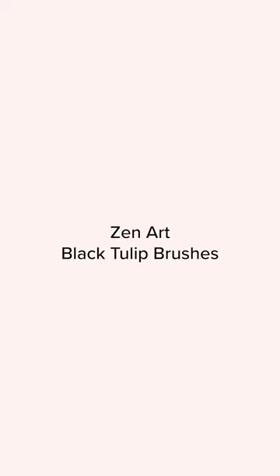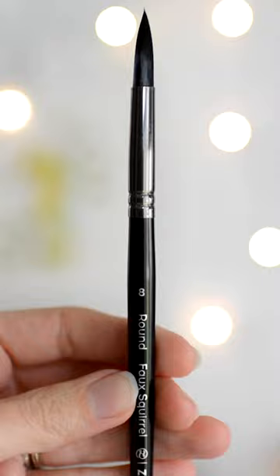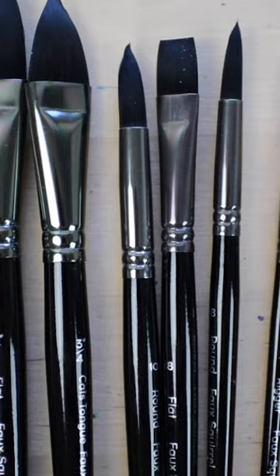The third and final brushes that I love are my Zen Art Black Tulip brushes. These are great for any level of watercolor artist — they're not too expensive but they're also good quality. I have their Black Tulip set that has lots of varieties of brushes.